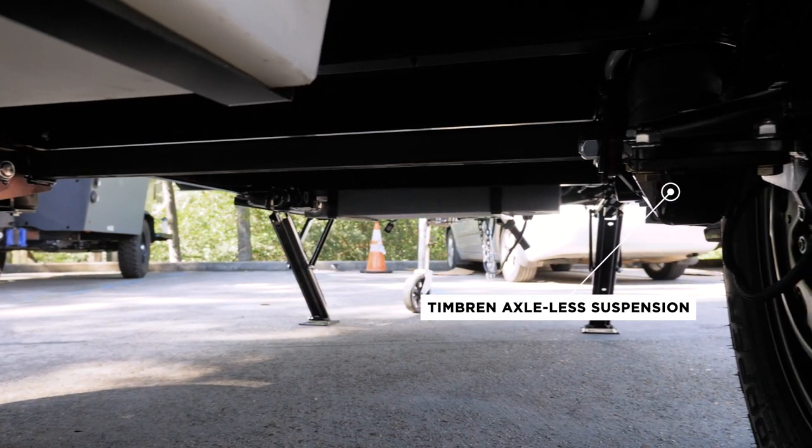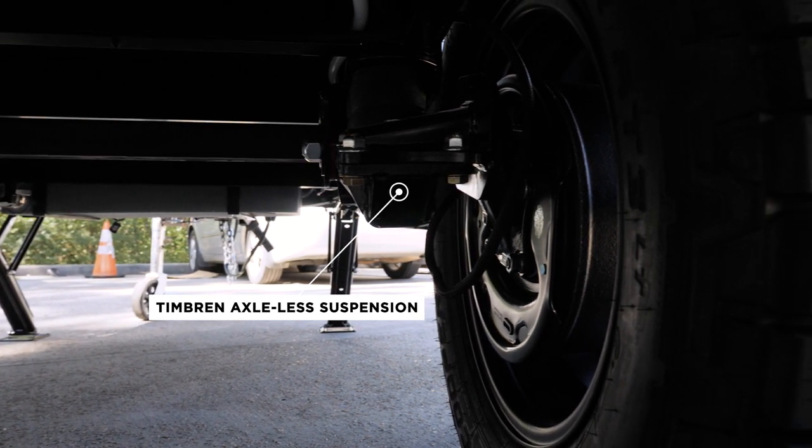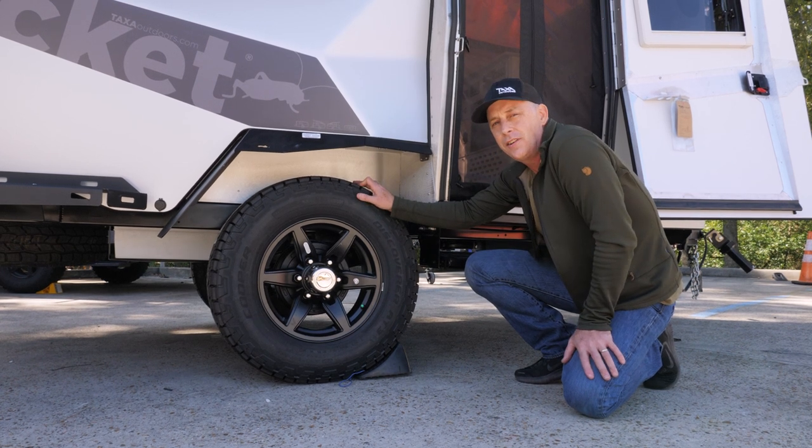The Timbrun gives you a great ride on dirt roads, and the axle-less part means that in addition to the four-inch lift, there's not a crossbar down below, so you have amazing ground clearance.